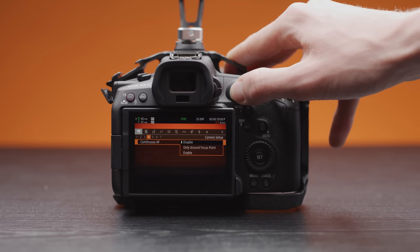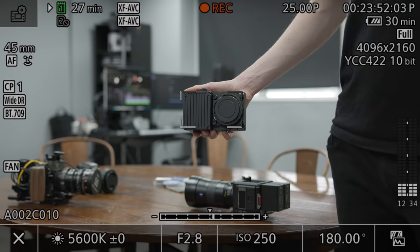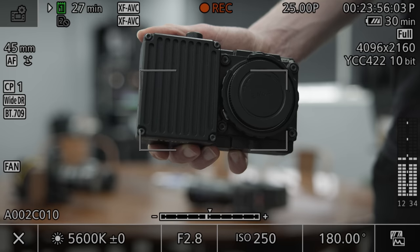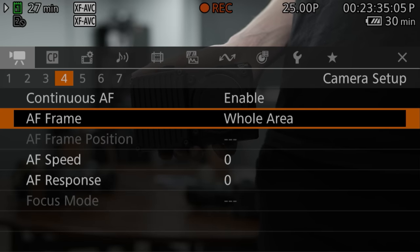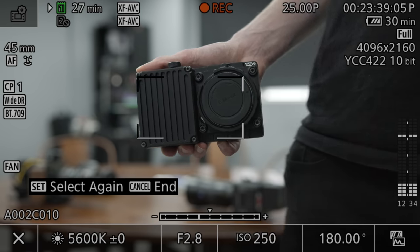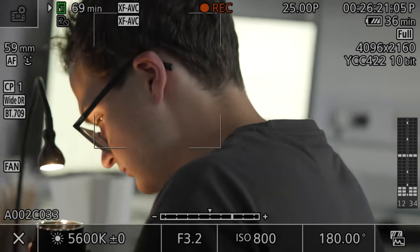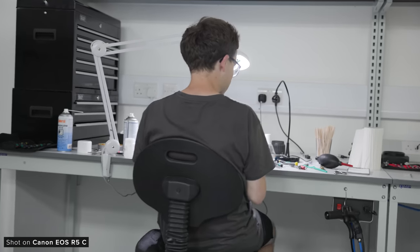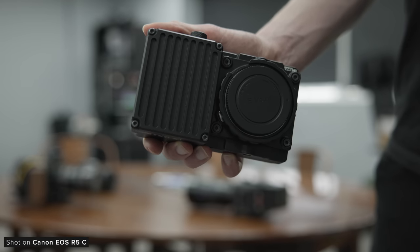Canon has also improved the autofocus in several ways with this new update. First off is the variable tracking frame, which essentially adapts the size of the tracking box when you select a subject for it to track. You will need the camera autofocus frame set to whole area, and you can then tap to select your tracking subject. As that subject changes size in the frame, the tracking box will change to fit it. This update should translate into the camera being better at recognizing what you're tapping on and then translating that to better autofocus performance.